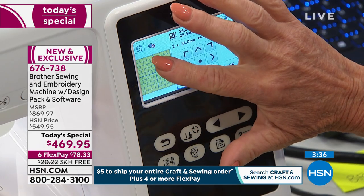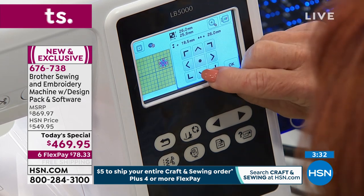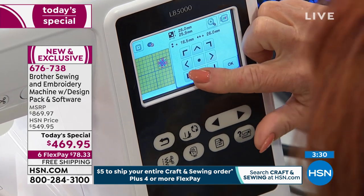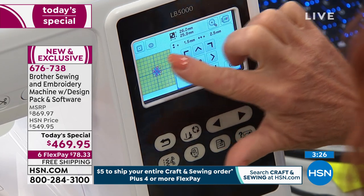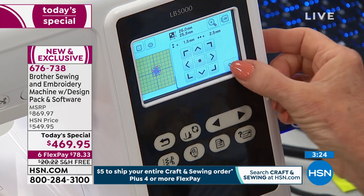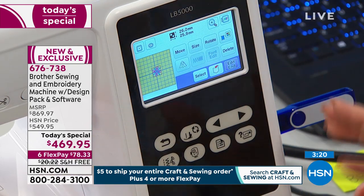You can move it with just your finger — by the way, it's touch screen. So if you want to fine tune, you can move it in little tiny increments. But if you want to just move it broadly, you can do that too. If you want a mirror image, you can do that. Rotate it. Size it.